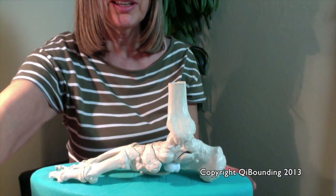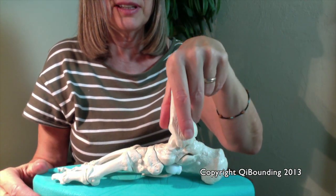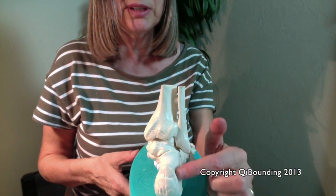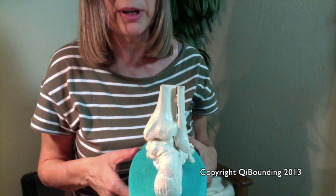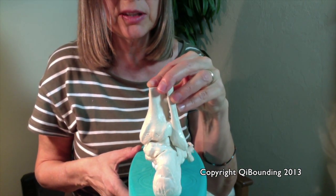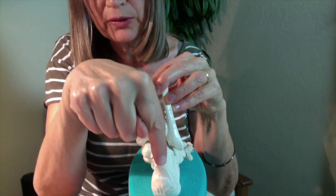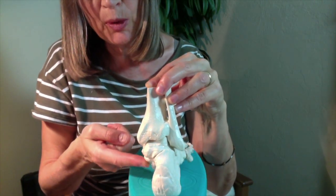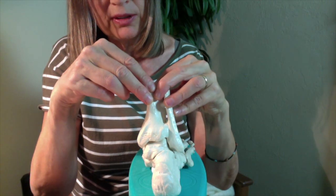To make it easier to understand the pronation issue, I have a skeleton of a foot here. Here you see the heel bone, and here is where the calf is coming into the foot. What I said before is that the heel bone needs to be in a 90-degree angle to the floor. What happens if the heel bone is not in a 90-degree angle? Then the weight coming through this bone into the heel is not going completely through the heel bone, but instead into this part of the body where we don't have a bony structure — only tendons and muscles. That is soft tissue, and when the weight comes down, the whole structure collapses.